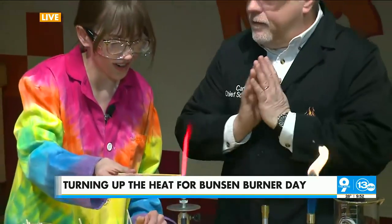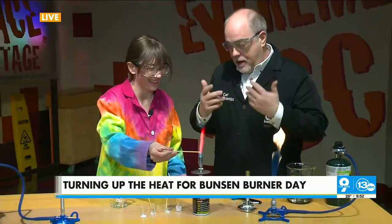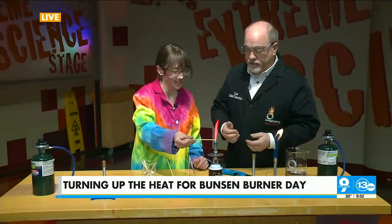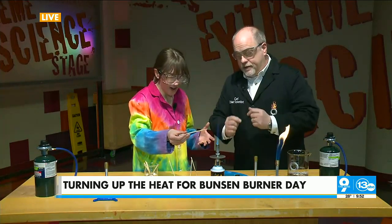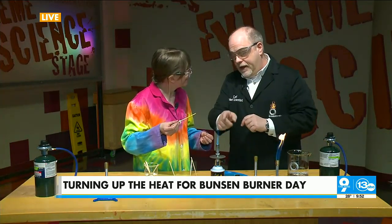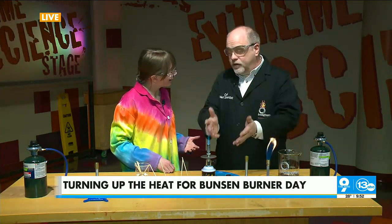He actually took the light from the flames, ran it through a prism, and then you can see the individual lines that are produced by that combustion. So what's the purpose of all this work? Well, if you can identify the material in that flame using what's called spectroscopy, you can identify what materials the stars are made of. You can identify what elements are in the atmosphere of planets. It's a widely used idea — spectroscopy — and it all starts with the Bunsen burner.